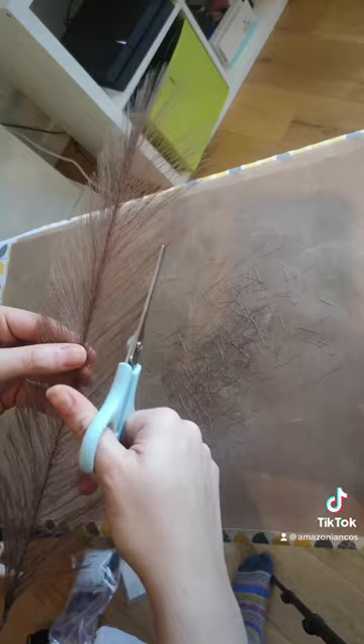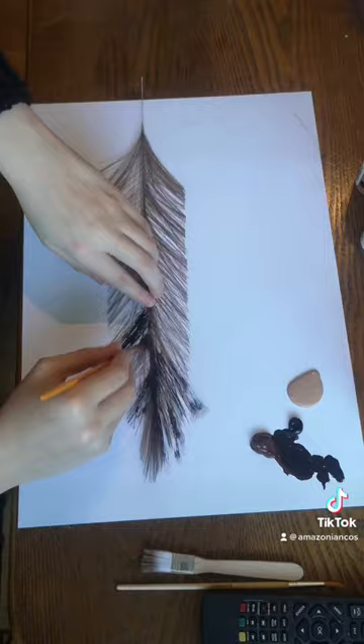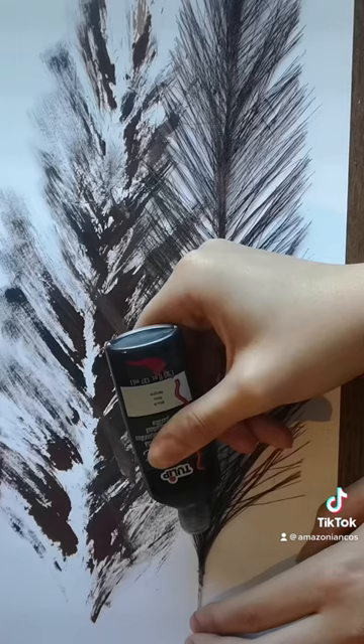And that's it — optionally you can paint it adding details. I also added some puffy paint down the middle to be the bone that goes down the middle of feathers, and that's it. I hope this helps and you can make some cool stuff for your costumes.